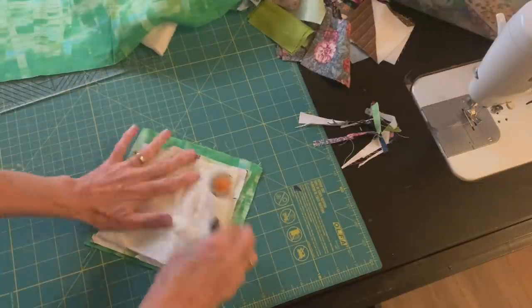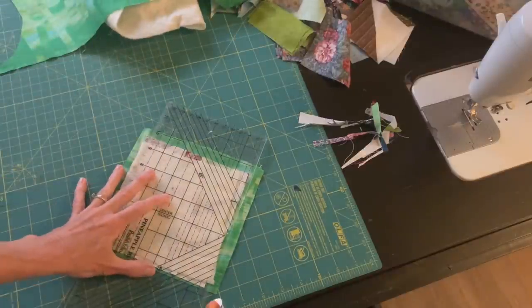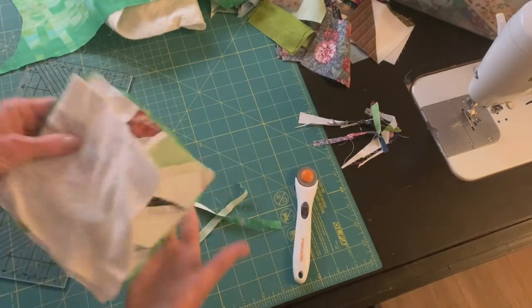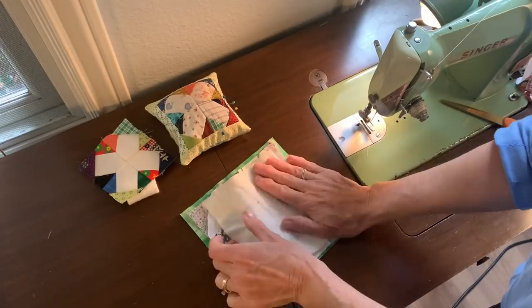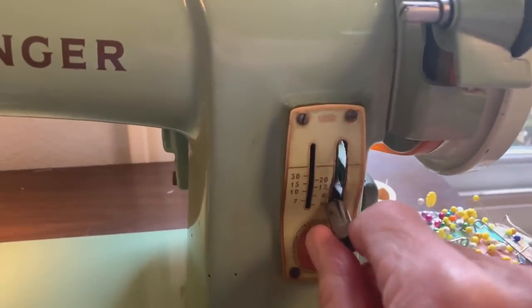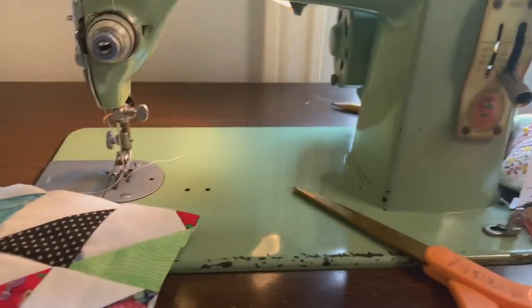I have a little piece of batting and some backing that I cut just a little bit bigger than my quilt block, and my batting is just a little bit smaller than my quilt block. What I like to do first when making these little mug rugs is add a large basting stitch to hold the batting in place.